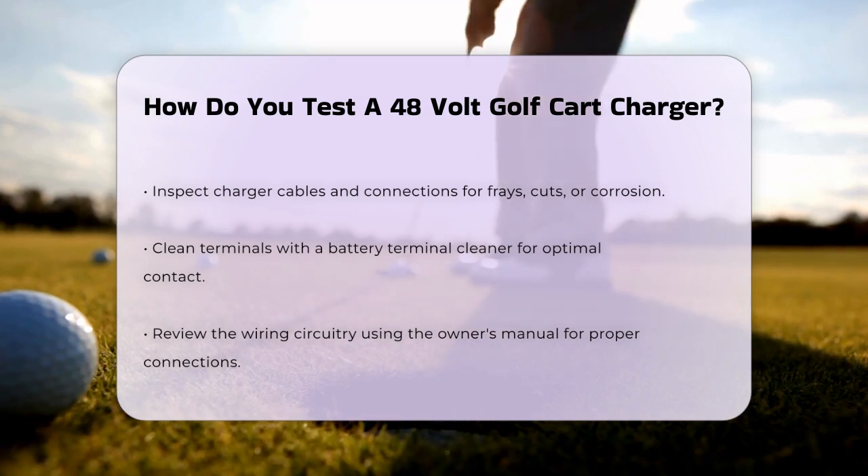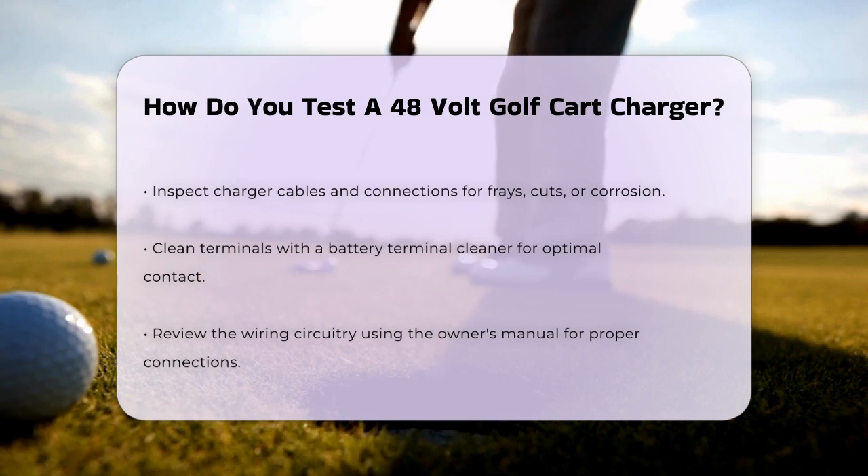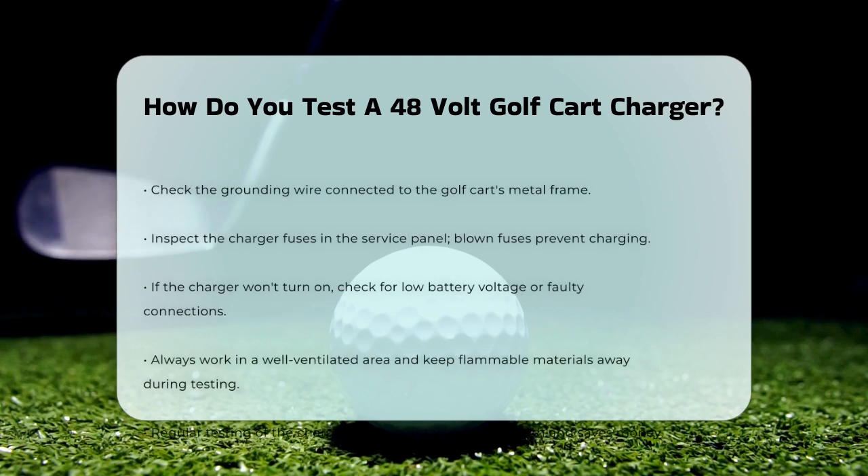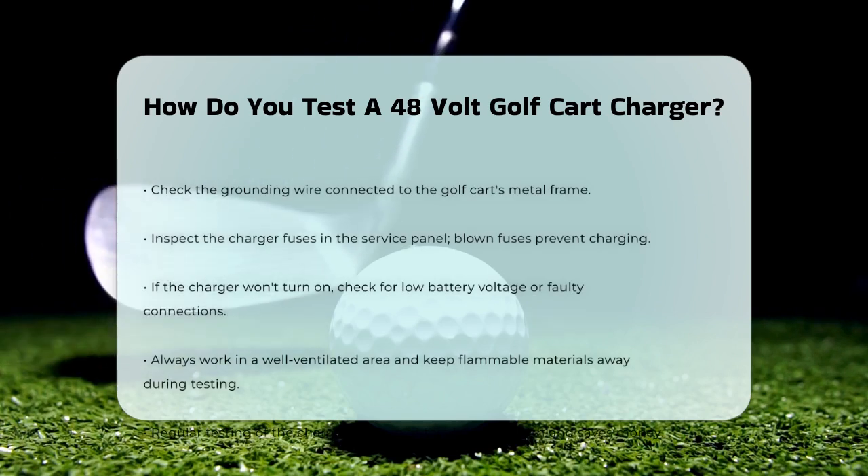If your charger isn't turning on, there could be several reasons — it might be due to low battery voltage, faulty connections, or a malfunctioning onboard computer. Try connecting the charger to a fully charged battery and use your multimeter to measure the output voltage.